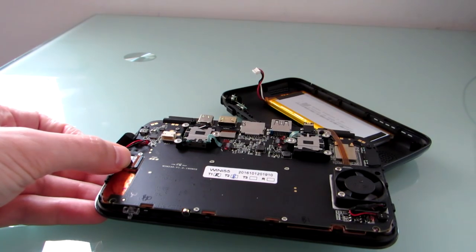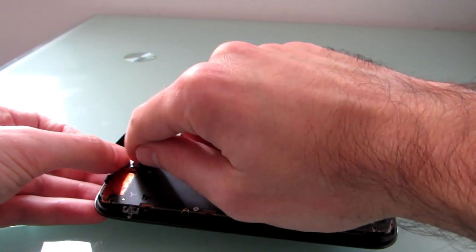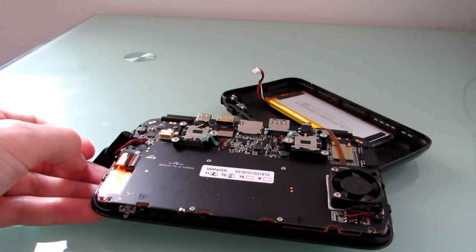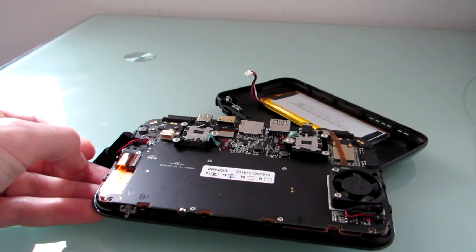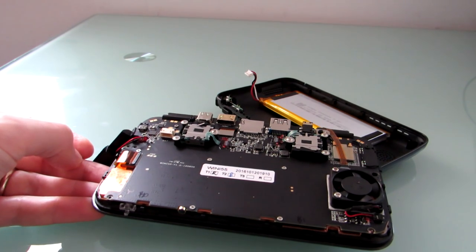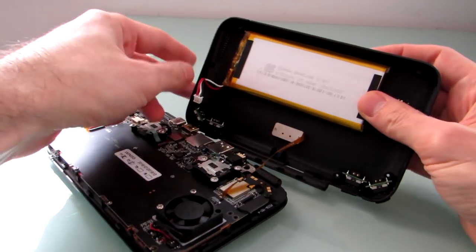I wasn't probably paying as close attention as I should have — maybe I should have been videotaping so I could go back and look. Long story short, now that latch doesn't want to hold closed anymore, so I can't get the keyboard to reconnect. It may or may not have been loose before; it's definitely loose now. I can still turn the computer on by connecting or disconnecting the battery, and then I can use the touchscreen, the Windows on-screen keyboard, or connect a dongle for a wired or wireless keyboard and mouse. The computer is still usable, just a little less portable.